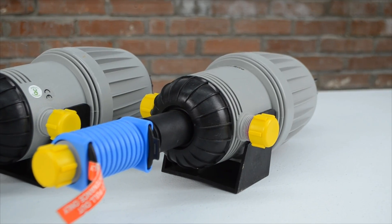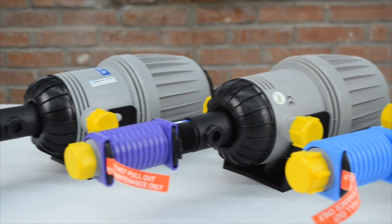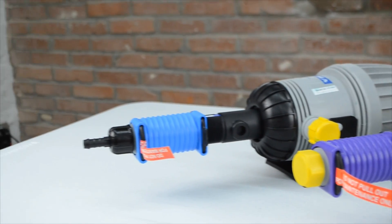The units are all available on CleanRite's website, where you can look at the different chemical compatibilities as well as chemical injection rates to determine the best unit for your application.